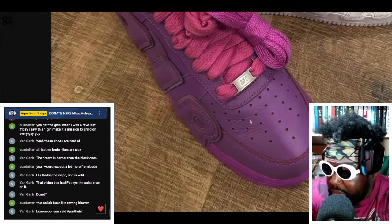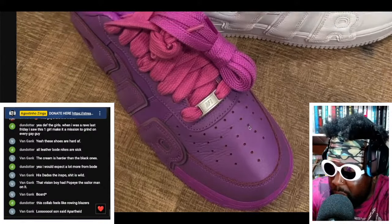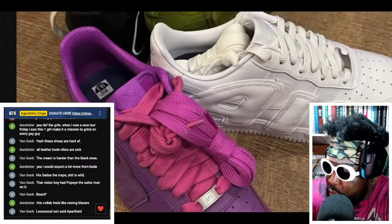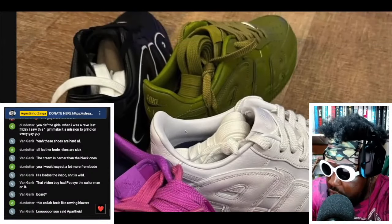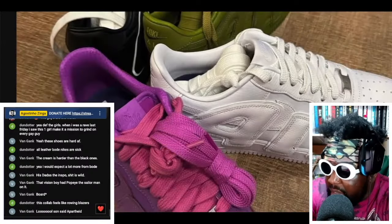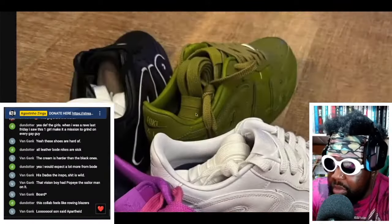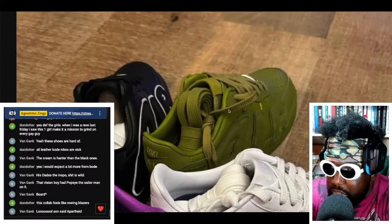The leather looks amazing — as you can see from the crease, this is good quality leather. They've also got thick laces to give them a bit of character. You've got regular laces on some pairs and thick ones on others — you can see the thick ones on the purple and the normal ones on the green and black.